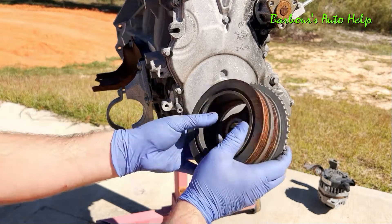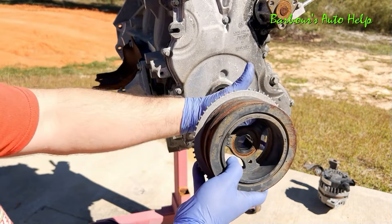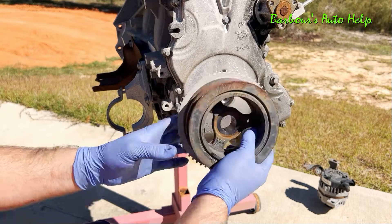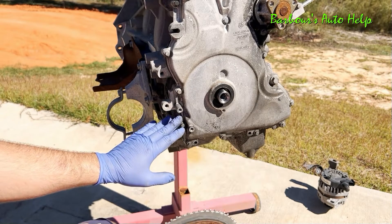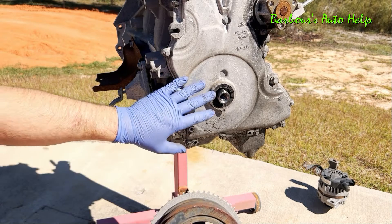Something else to bring your attention to on this crankshaft pulley: you'll see that it has teeth on it all around the circumference. That's your trigger wheel for the crankshaft position sensor, and that lets the PCM know what position the crankshaft is in.